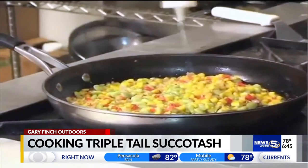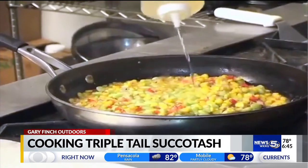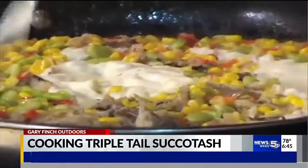We're going to add a little bit of white wine and then our pre-done Chardonnay sauce to give us a creamy finish.